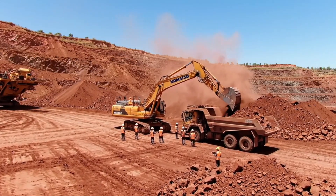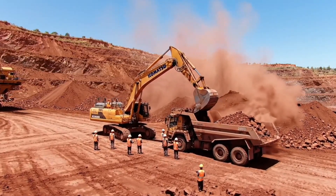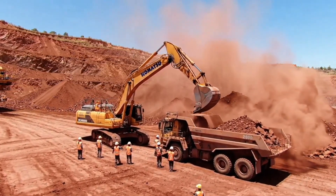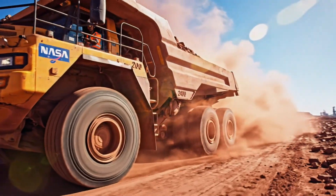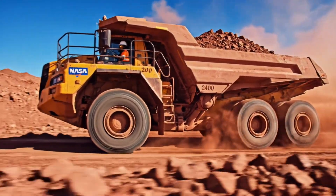Where does a two million dollar robot begin? In the red dust of a bauxite mine. The journey to the refinery — how much Earth makes one robot? Tons of ore refined down to just kilos of metal.